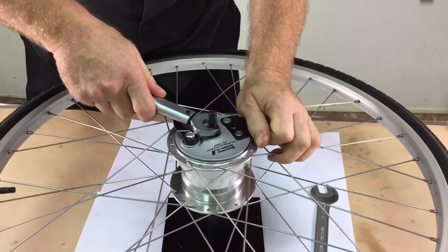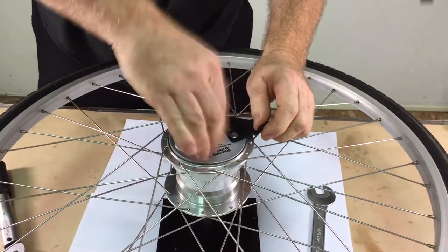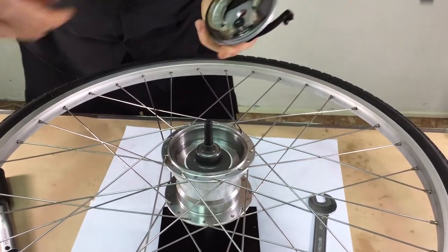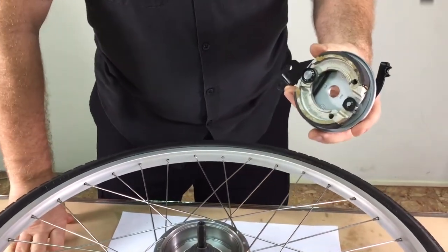Once that's done, remove the lock nut and the cone adjuster, and remove the brake plate assembly from the hub.